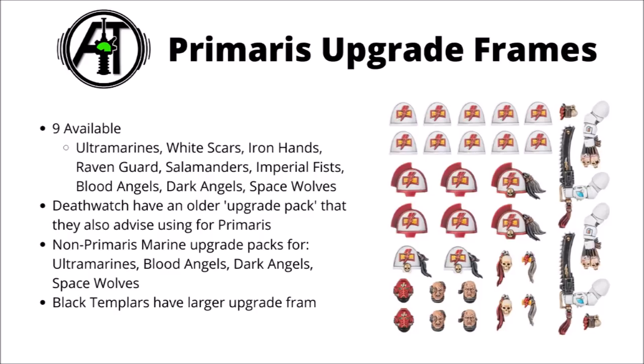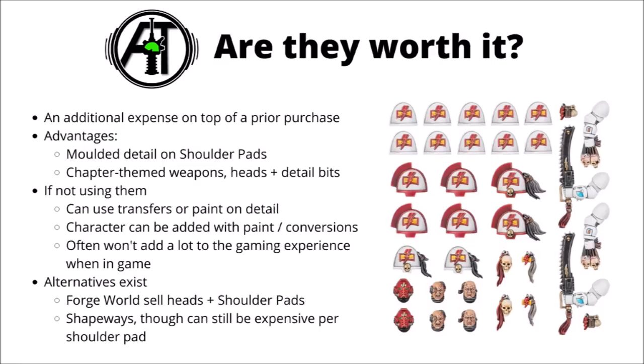You generally get a whole bunch of plastic shoulder pads with the chapter details sculpted on so you don't have to paint or use transfers, some unique sculpted heads for the chapter that you've chosen to play as, usually a couple of close combat weapons, and a few smaller fancy detail type things you can just add onto your army wherever it fits. It is a bit of an additional cost — if you wanted all of your White Scars Space Marines to have snazzy shoulder pads with the lightning bolts sculpted on them, you'd basically be paying an extra £15 on top of an Intercessor box that already costs £35. That is going to add up quite a lot over the course of a whole army, so it is a pretty important decision. If you are trying to do a hobby on a bit of a budget, those extra pounds spent on upgrade kits could have been put towards getting more Space Marines on the board.